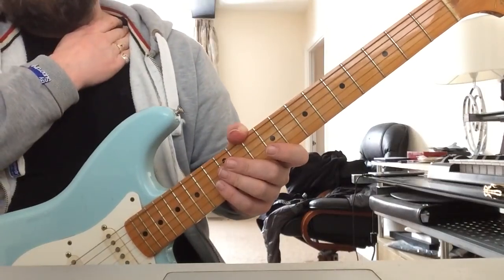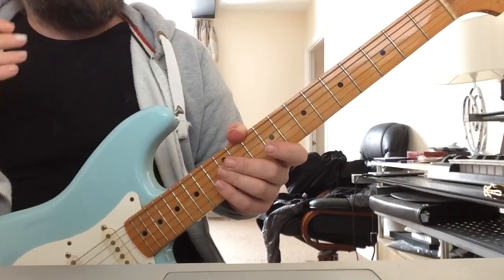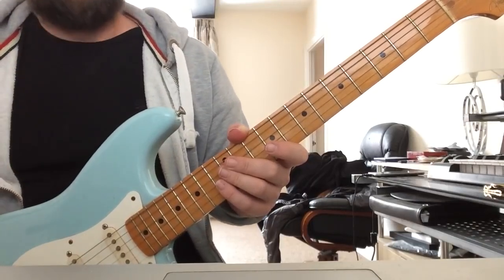Hi guys, Ricky's Quickies number 5. I'm just going to show you a little tip that I've been using for a long, long time to help me achieve that kind of fluid sound when I'm playing arpeggios and scales.